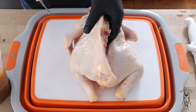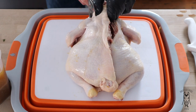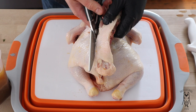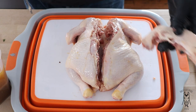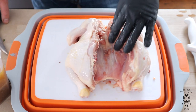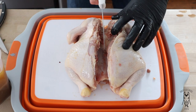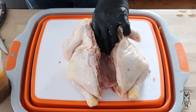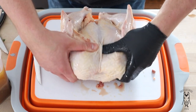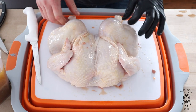We're through on one side. Now I like to flip it around and do the same thing on the other side. You can see the neck bone right there — just start on the outside of it, make a cut, and follow it all the way down. Just like that. You can see we got our backbone — set that off to the side. Then take a knife and cut the cartilage in the center. Now we can flip it over, and you can hear it break. That is how you spatchcock the chicken.